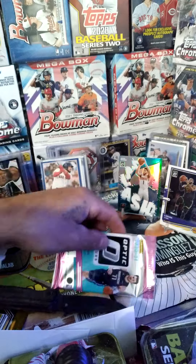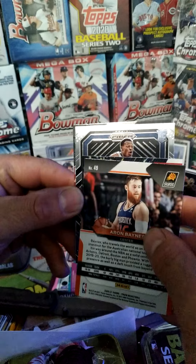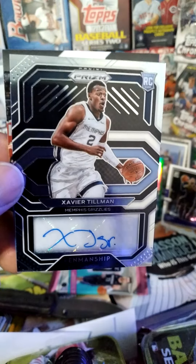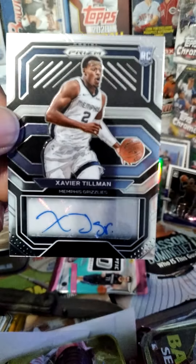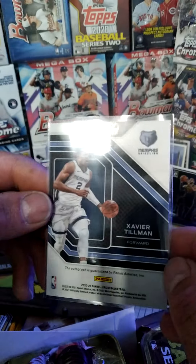Okay, let's see who our backwards card is. It's a rookie, guys — Xavier Tillman, Penmanship. So there we go, nice little auto there. I don't know if that guy's any good or not — if you guys know, comment down below, let me know. It's not numbered or anything, but hey.